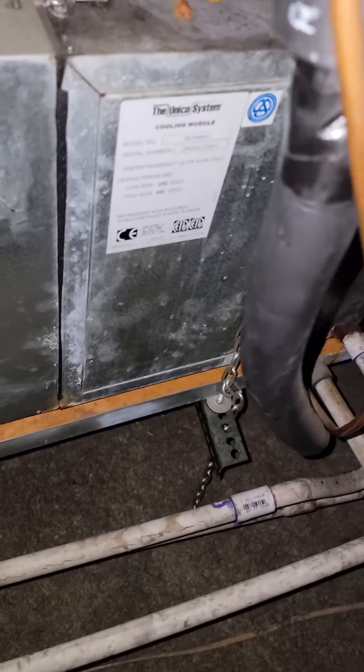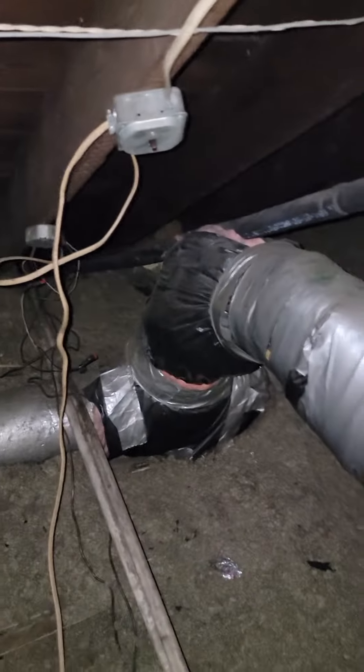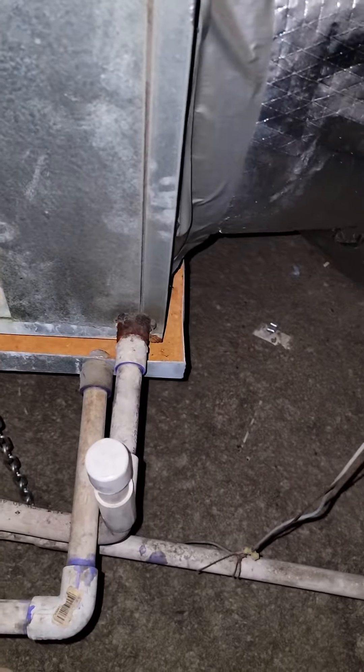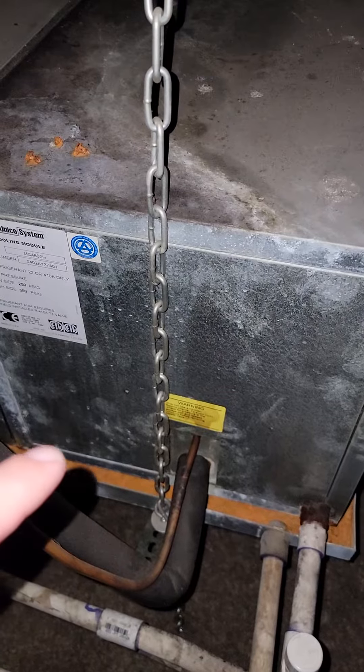We could be replacing the cooling and blower module for the third floor system, which is probably going to end up being a three and a half ton. We'll be flushing the line set. Actually since they're heat pumps, it may be a little bit light on venting, so it's going to be questionable going back with a three and a half. We may have to go back with a three ton.